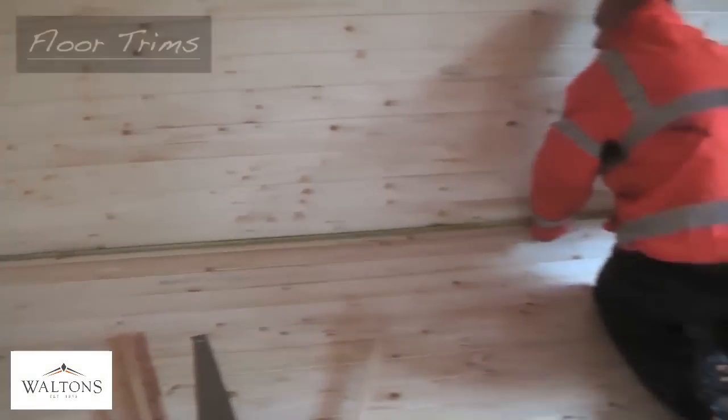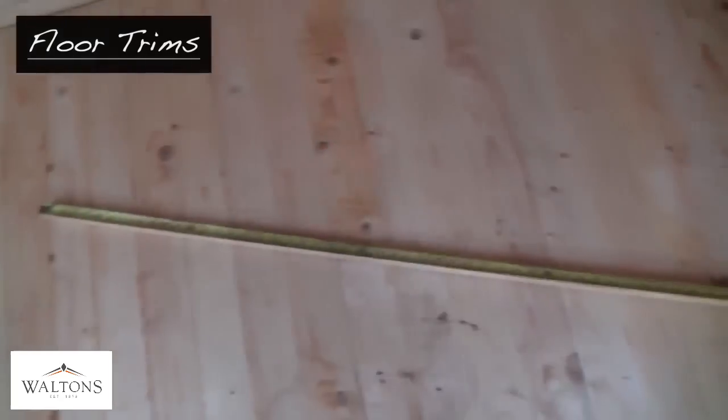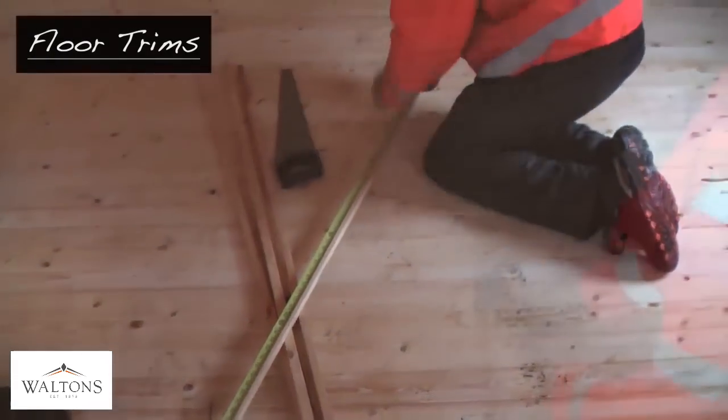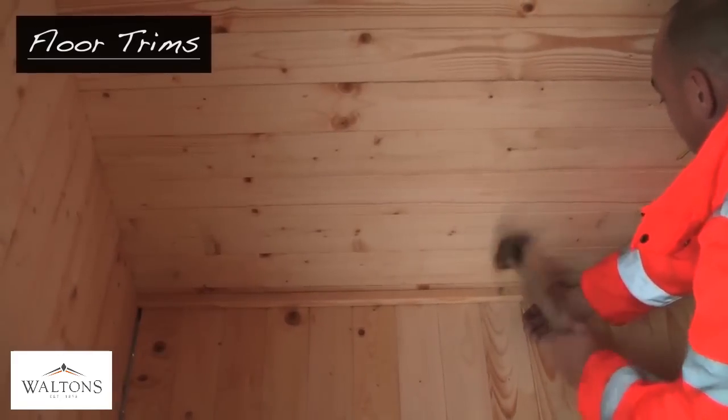When you have finished with the floor, you can now install the finishing strips which go around the edge of the flooring. Measure the internal dimensions of the cabin and then cut each length to size. These are then secured around the edges of the floor to neaten any rough edges and give a more aesthetically pleasing floor.